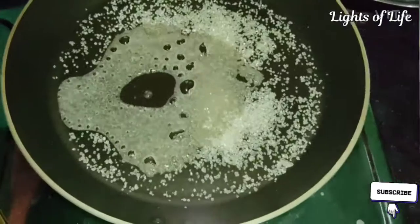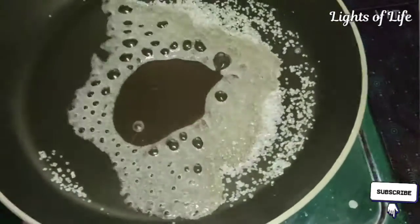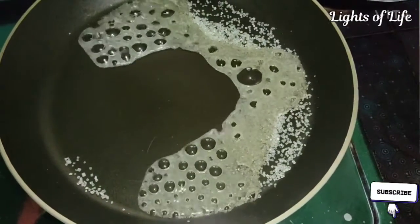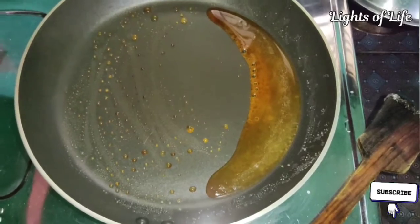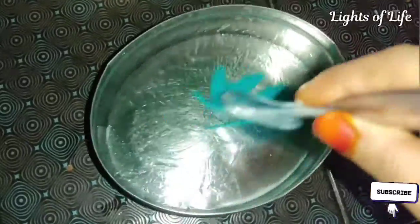We need to caramelize sugar in the pan — 3 tablespoons. We need to put it in the pan. We need to put the pudding in the pan and spread the oil a little bit.